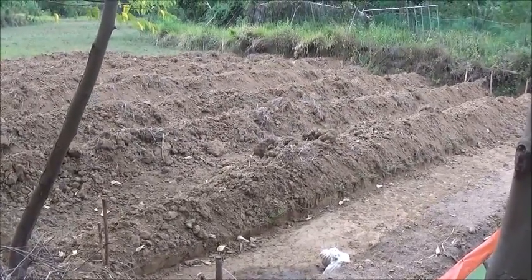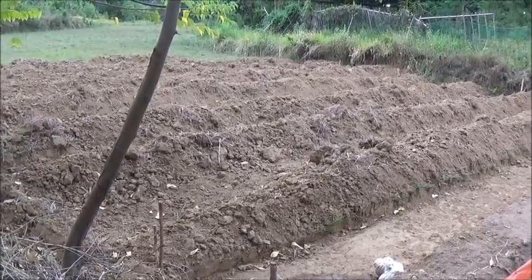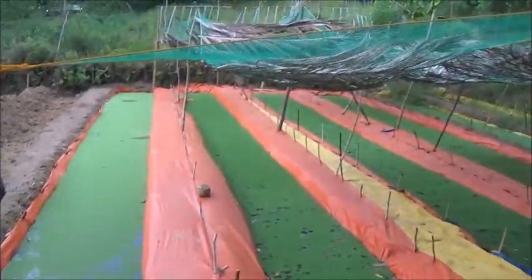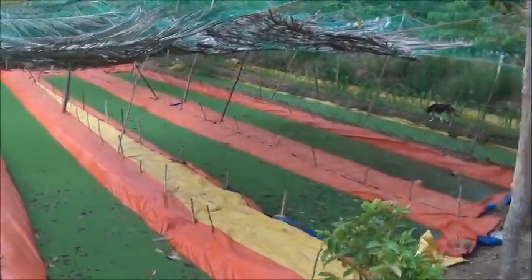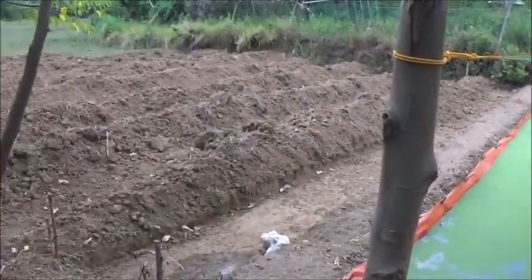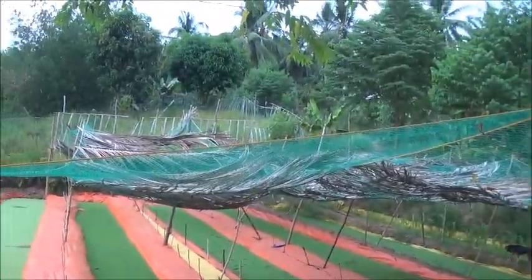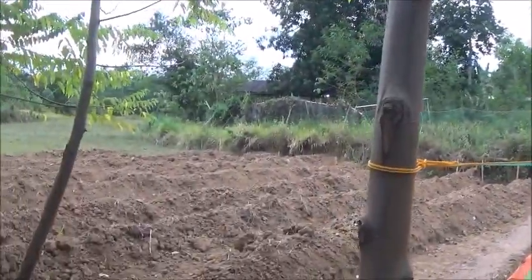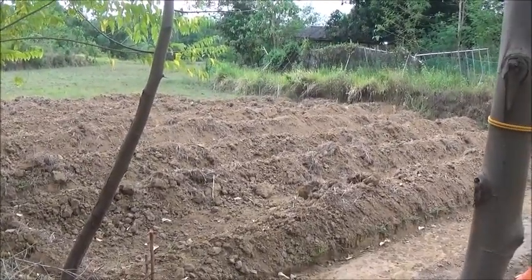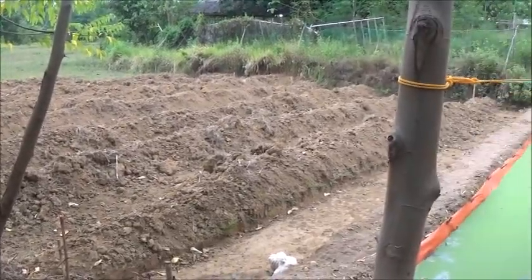We'd have fourteen pits in total. The first thing we've got to do is put a shade net over the rest of this area so the guys have some shade to work in. That'll probably take a day, but it'll be a lot easier on them moving forward.